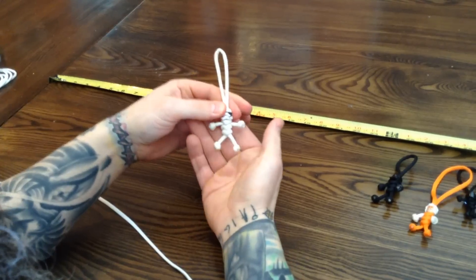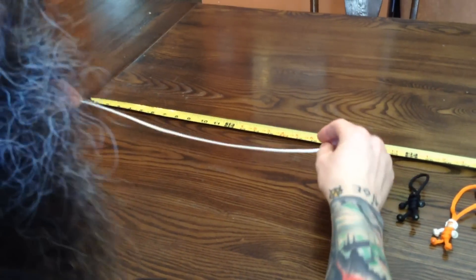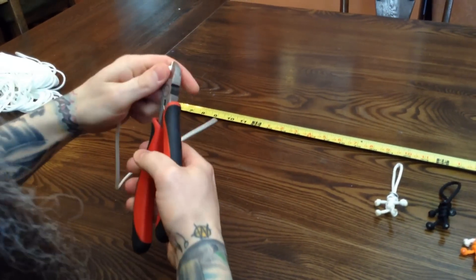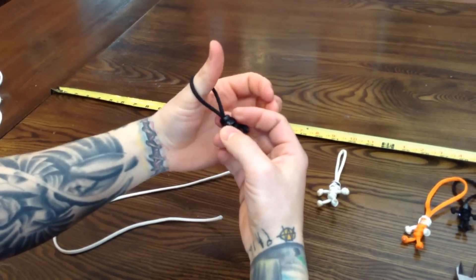Push it down. It's got a little body. With the white ones, or the 550 paracord, I find 20 inches is the perfect length for a short loop — a Darth Vader sized loop, which is a little bigger than my thumb.